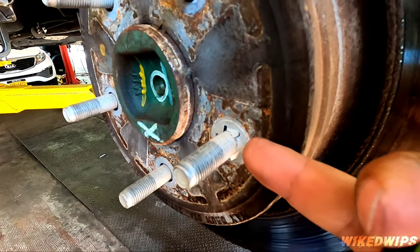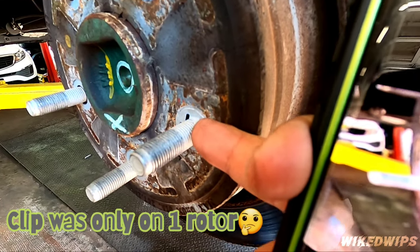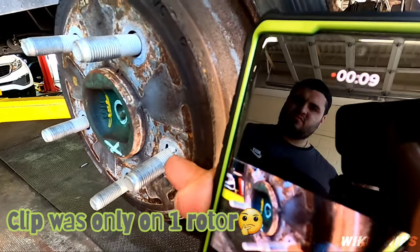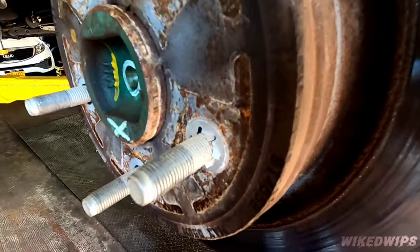See this rotor clip — you definitely have to remove this before the rotor will come out, because it's holding it in place and it's really really sturdy.